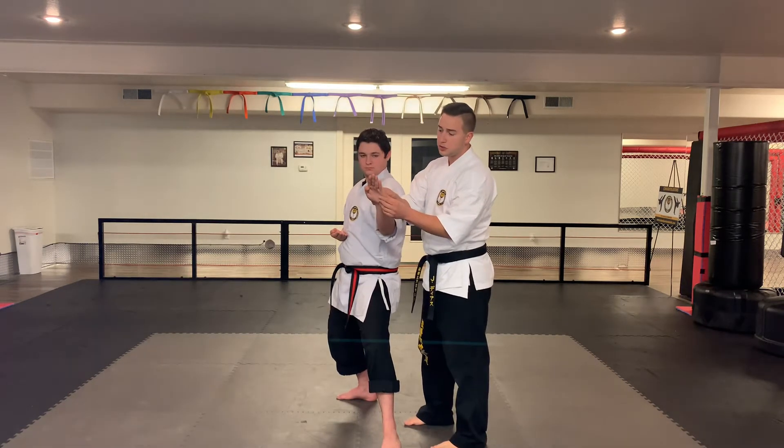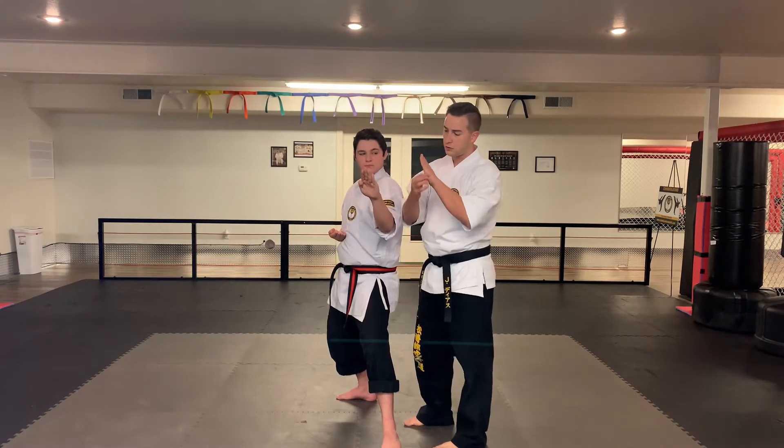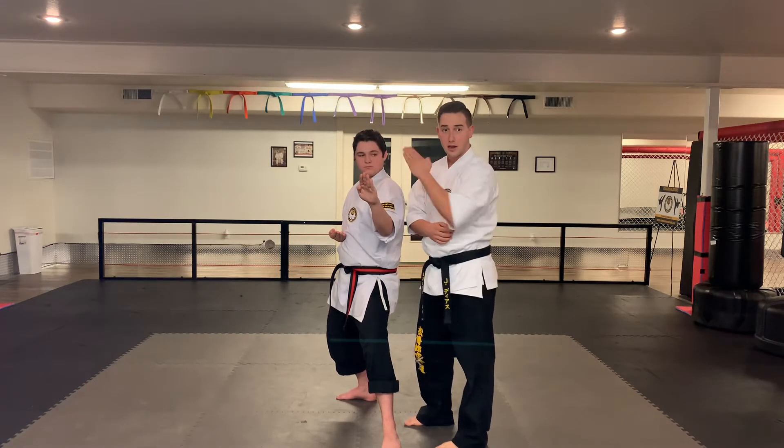This block is known as shuto uke. Shuto refers to this ridge part of the hand — like a knife. So it's a knife hand block.